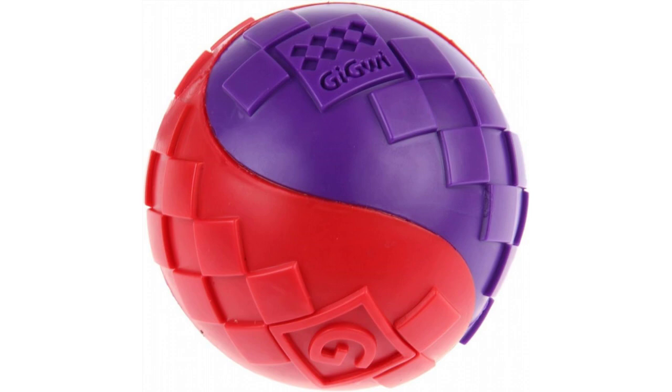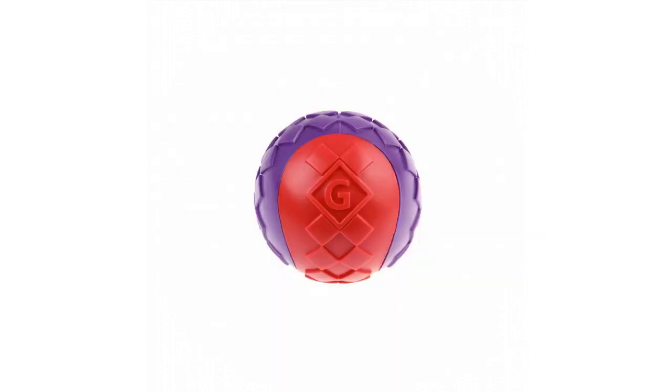Perfect for hours of tossing, fetch, and water fun. Help keep your dog entertained by targeting their natural hunting and chasing behavior. We make all our balls in bright colors to bring an element of fun and make them easy to spot.